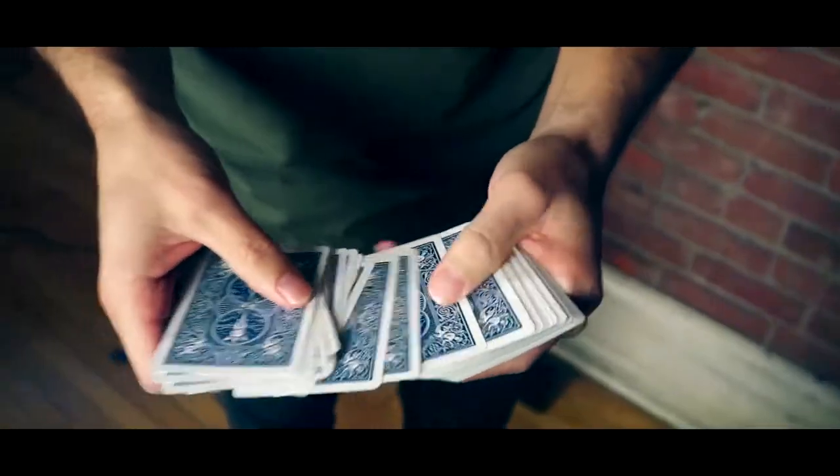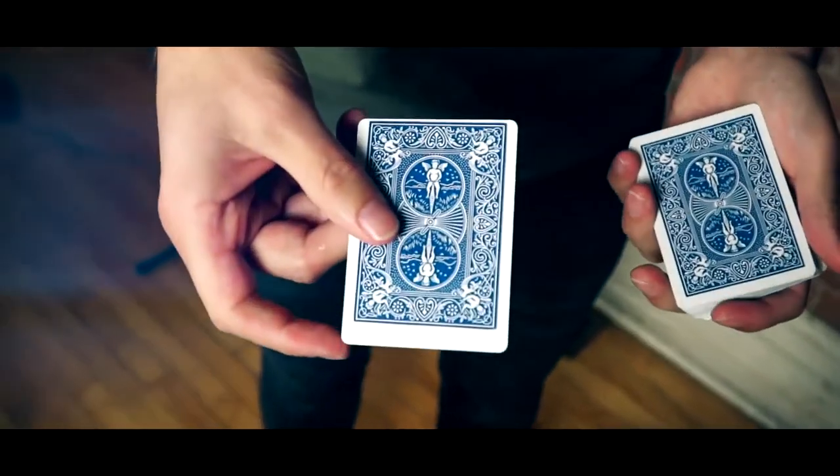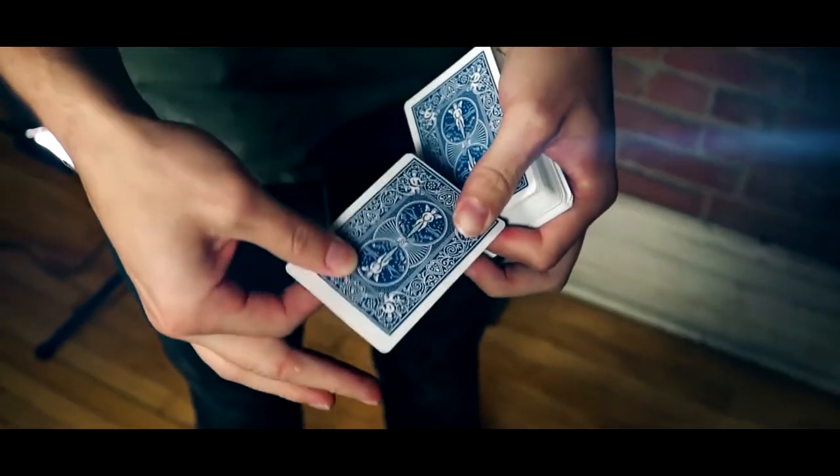Has this ever happened to you? You go to show somebody your favorite card trick, and as you spread through the deck, you discover one of the cards has just been horribly misprinted. I mean, that's like unusable. Now, I used to throw this card out, but then I figured, why not just fix it?